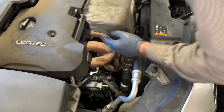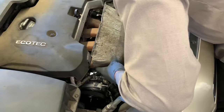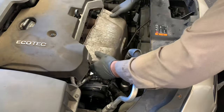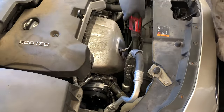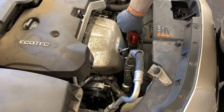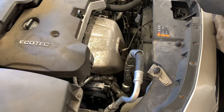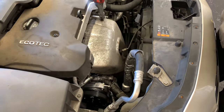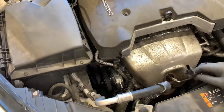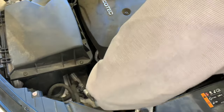Now install the exhaust heat shield — route the oxygen sensor wire through the middle of it, feed it down into position, and start the three fasteners by hand. Run all three bolts down, snug them up, and go about a quarter turn more. After that, plug in the oxygen sensor wire and remount it onto its little mounting bracket below so it's not flopping around.